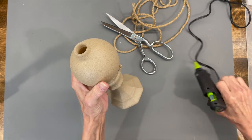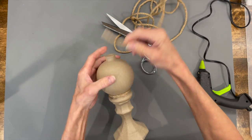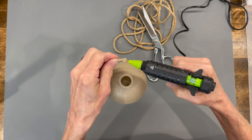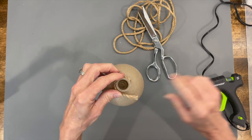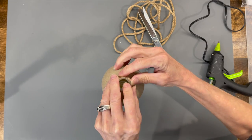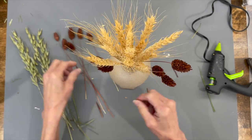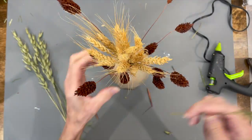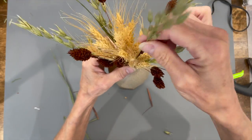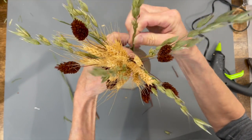Then I'm going to do the same thing with the very top. Just make sure that your end piece ends in the back, the same as the one you just put on there. Then I'm just going to fill it with some dried flowers — some wheat and some other flowers that I got at Hobby Lobby. Pretty simple arrangement, didn't cost a lot of money, and it turned out really pretty.